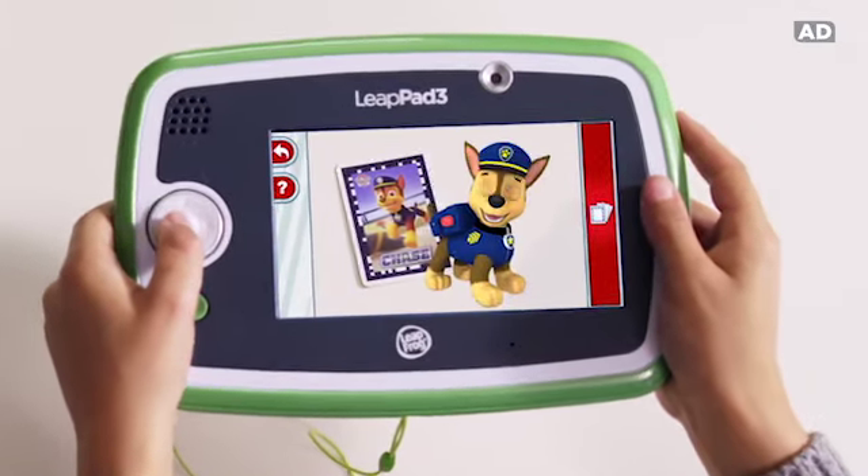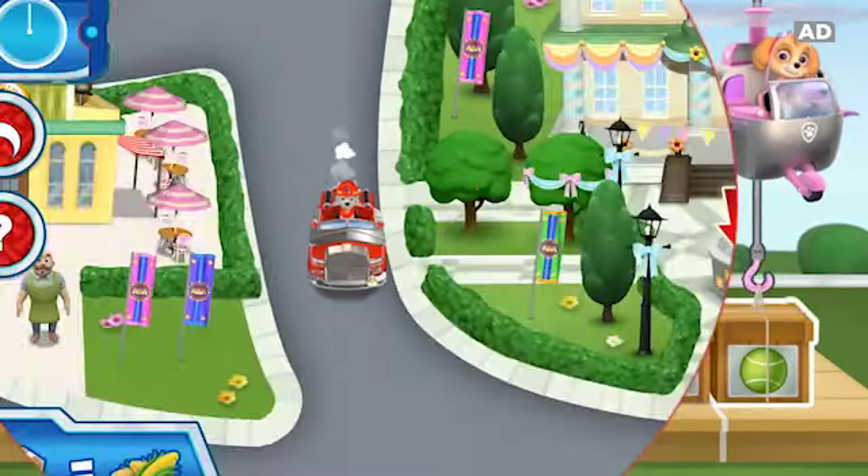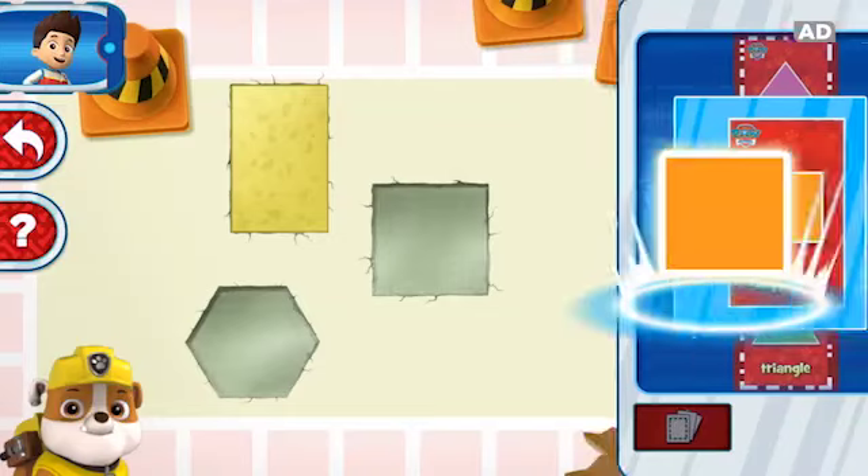Ready for action! Roll out with the Paw Patrol to lend a paw in Adventure Bay! I'm fired up! Find shape cards to help Rubble fix the pavement!